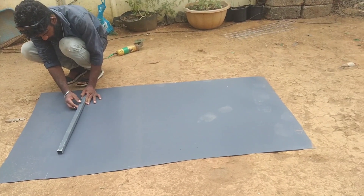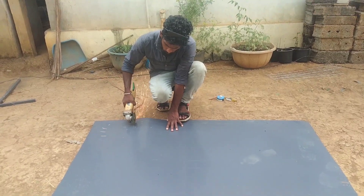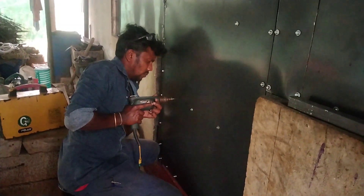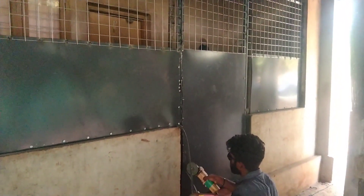We will close the sheet to the third plane and arm the sheet and screw it. As you can see, we are using the welding machine. We will measure it in half width and close the seat in half width.